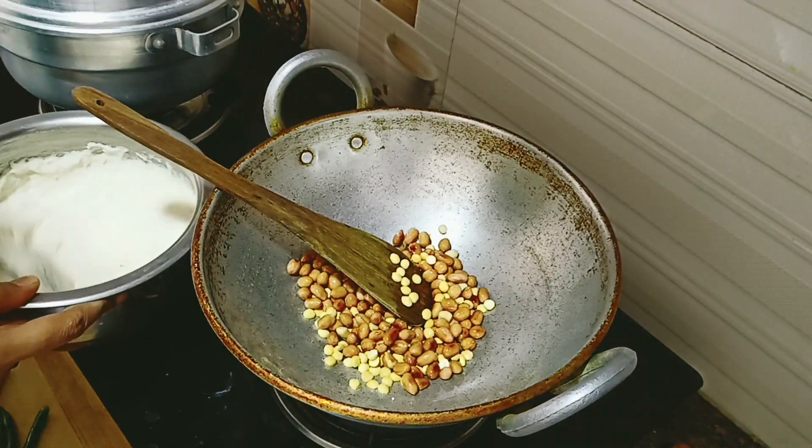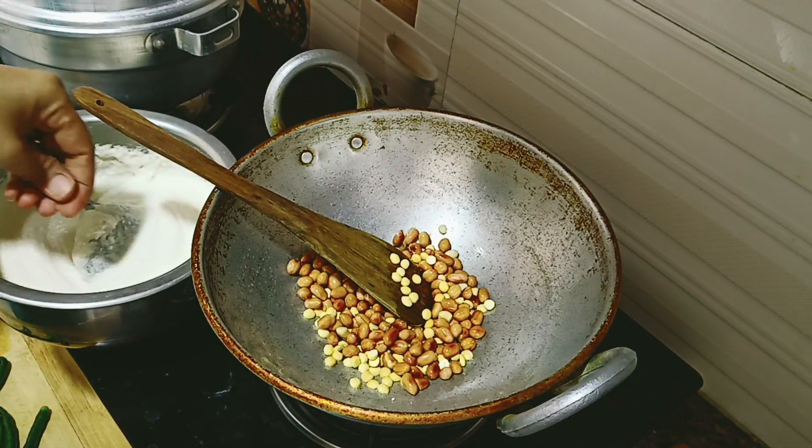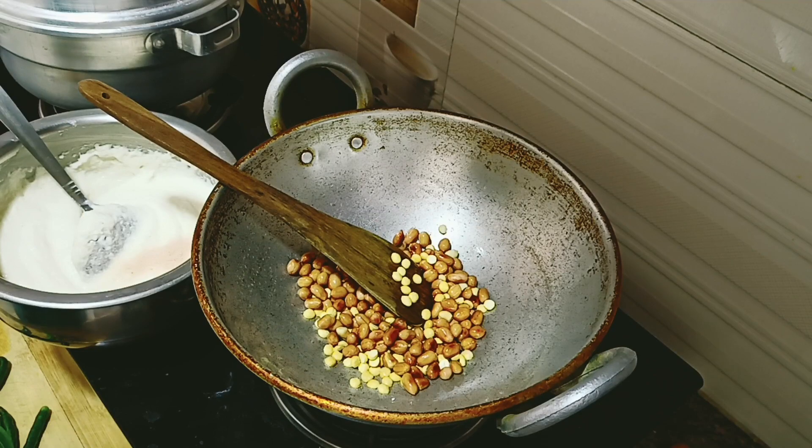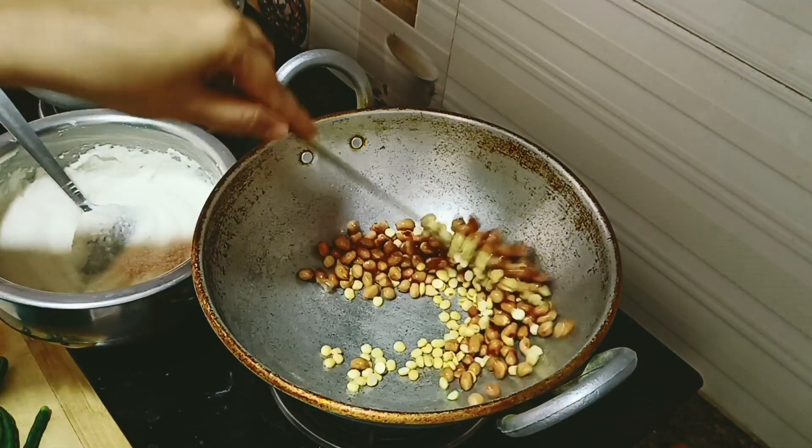I am going to show you a couple of noodles here. I am going to eat the noodles in Bangalore. I am going to eat in the oven. I am going to eat the noodles here.